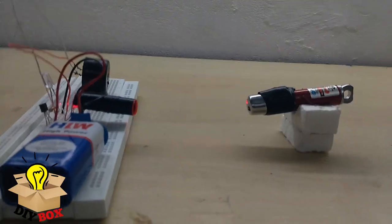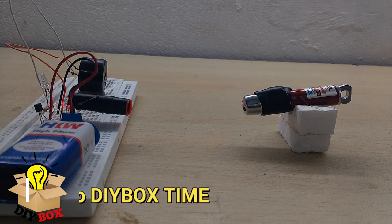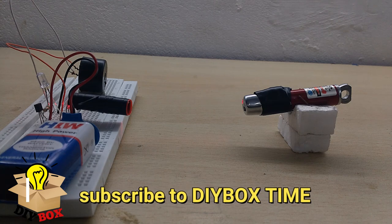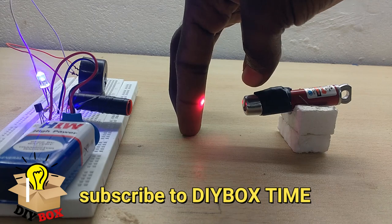This is simple technology with a very low cost. I want to explain the circuit — see the description for the Diebox channel link. The total cost is around 100 or 200 units. The components include: one buzzer, one transistor, one LDR, one resistor, and a laser. This is a 720 unity project overall.